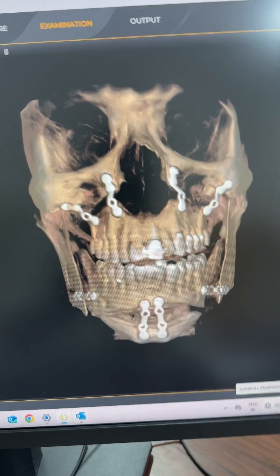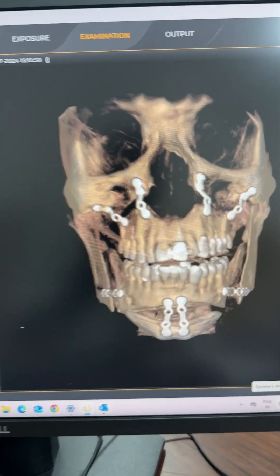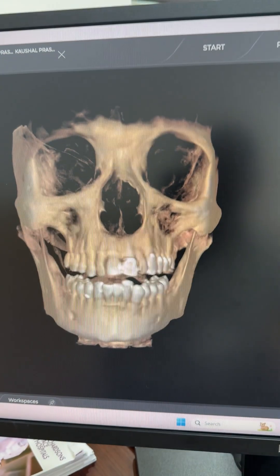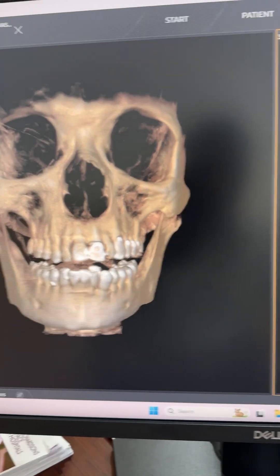Before and after major facial reconstruction for a patient with Parry-Romberg syndrome. We've done an asymmetrical osteotomy and I'm going to explain that to you in this short video.